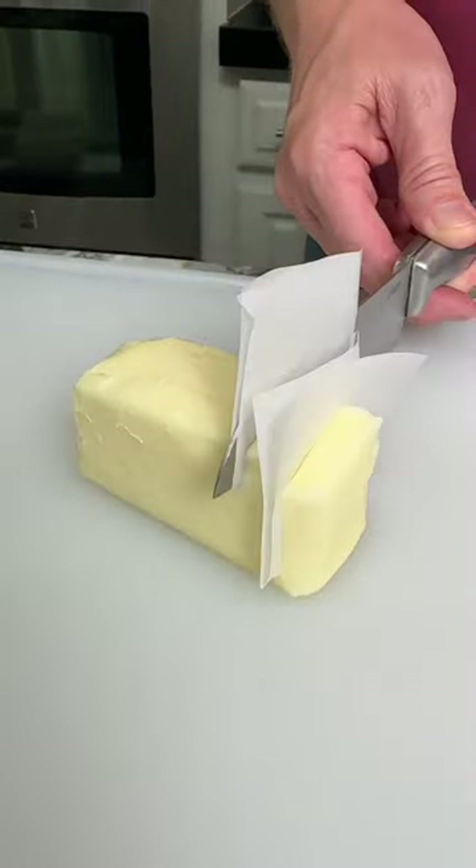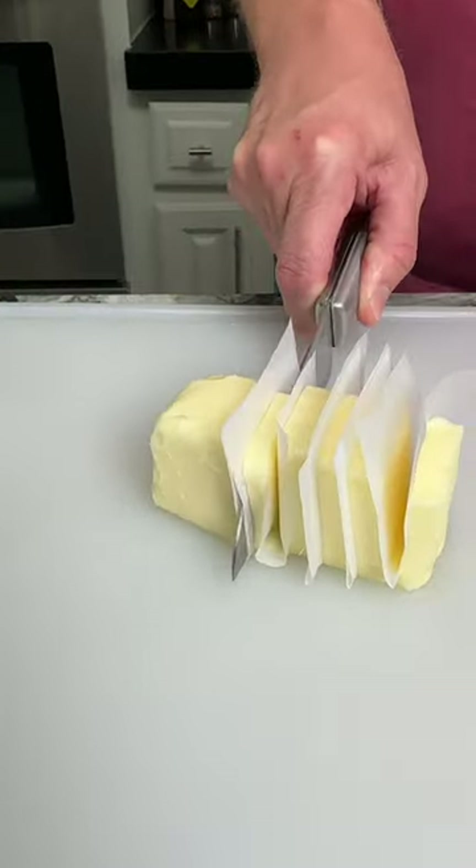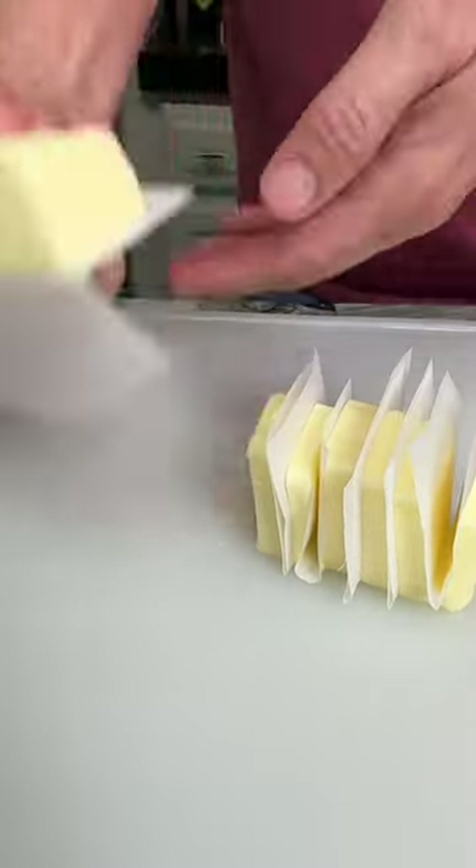We've been slicing butter wrong. Cut your parchment paper into rectangle squares. Place it directly over the butter and then press firmly down with your knife. Perfect pats of butter.